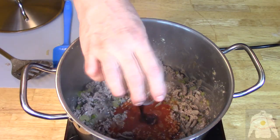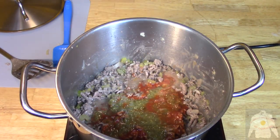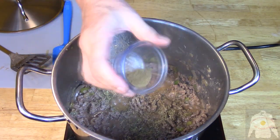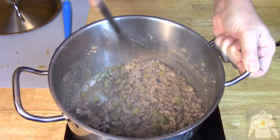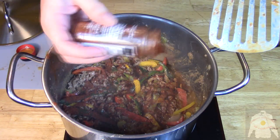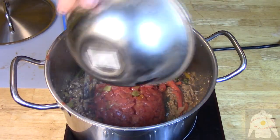Once browned, add the hot sauce, then the liquid smoke. Pour in the salsa verde and sprinkle in the salt and pepper. Sprinkle in the oregano, cumin, onion powder, and garlic powder. Now add the peppers. Stir and add the chili powder to your taste. Then add the tomatoes and green chilies.